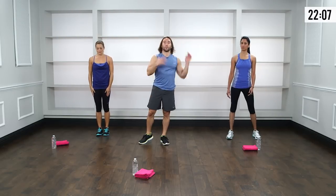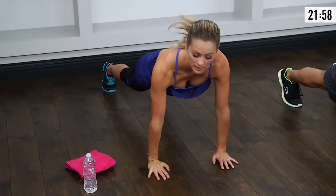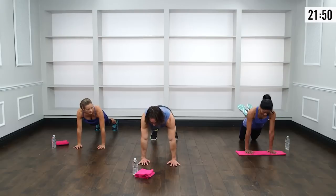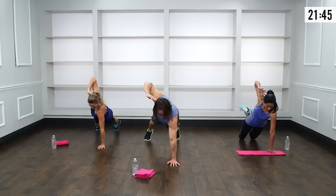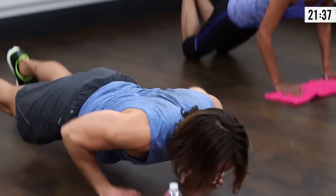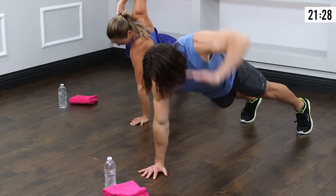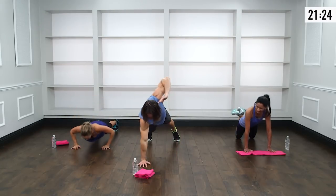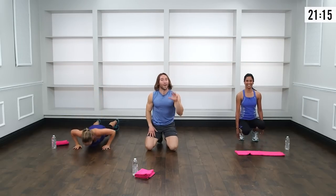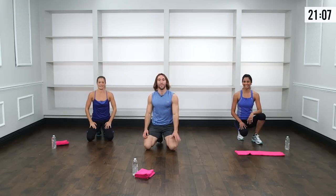Second move: head tappers, a push-up variation. Come down to the top of push-up position, wrists directly under the shoulders. Modifying: drop to the knees, cross at the heels, pull the heels up to the booty so you're not on the kneecap. Lower the chest all the way to the floor, push up, then tap behind the head with the right fingers for one, repeat on the left for two. Really draw that elbow in line with the back of the head. Going for 12 reps — work at your own pace and rhythm.